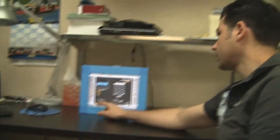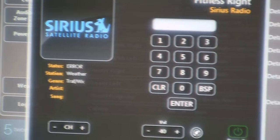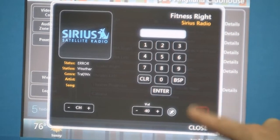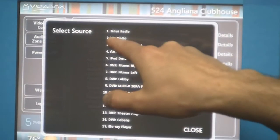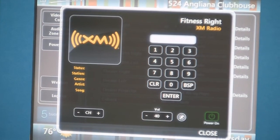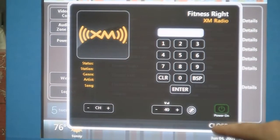I have controls here to go channel up and down, and I can also enter channels directly. It's not going to change because I don't have the antenna connected, nor is the Cirrus tuner currently authenticated. I also have a power on/off button here so I can turn the zone on and off right from here. Now I'll change back to XM Radio — if I click on details, it'll be a very similar page, just a different logo but the same kind of information. The page also tells us what zone we're in and what the current source is.